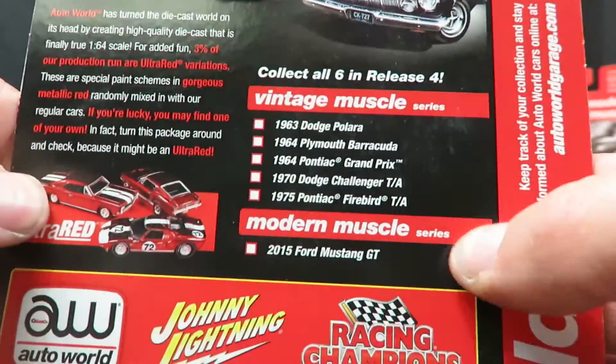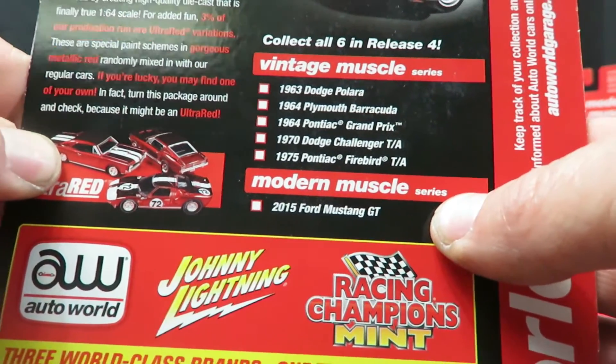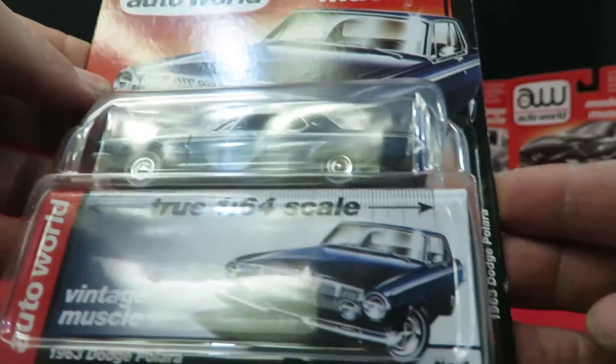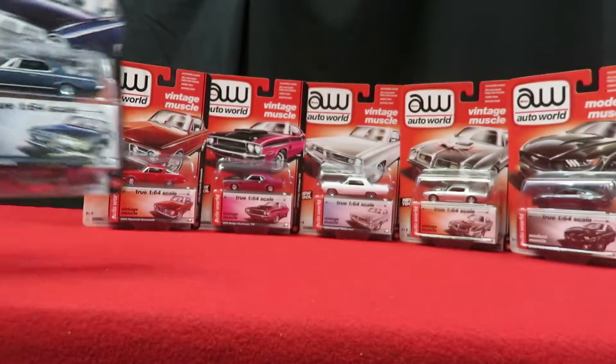They're mostly vintage — five vintage and one modern muscle in the set. It also talks about the ultra reds. This is a new tool. Nice old Dodge.